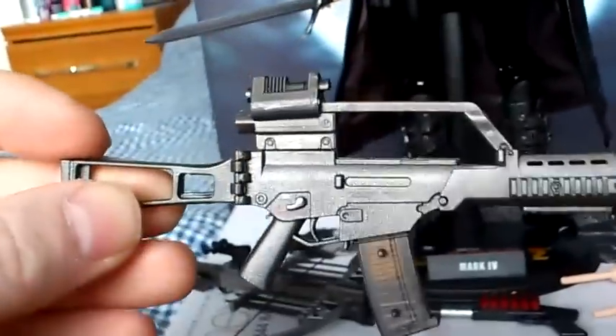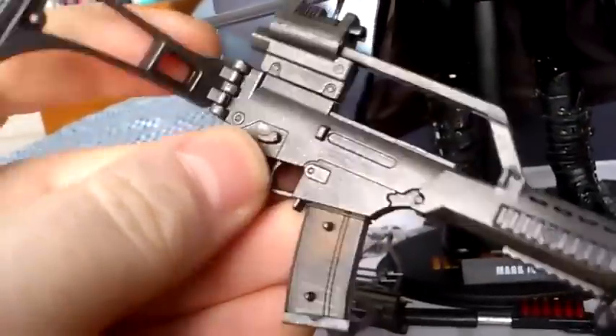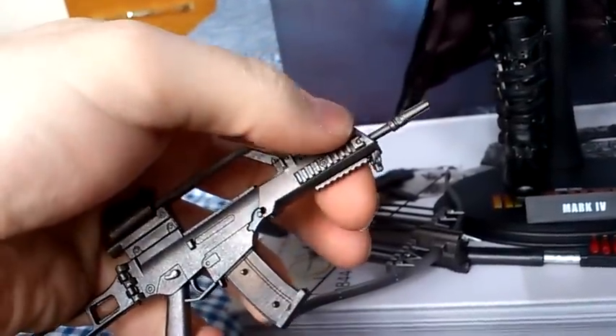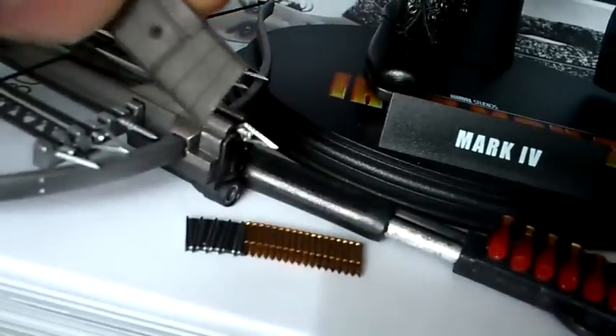She also comes with this machine gun — quite nice detail on this, with a few moving parts. The actual handle does fold back, and you can take the front part off if you wish. The clip comes out too. But what's a bit different with this one that Hot Toys don't do — if you turn it upside down, the actual bullets come out as well. So that's a nice little touch.